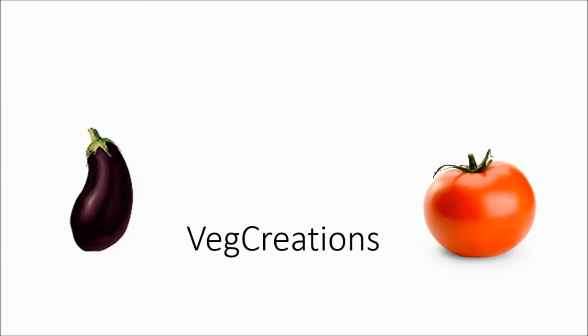Thank you for watching the video. This is VegCreations.com. Thank you!